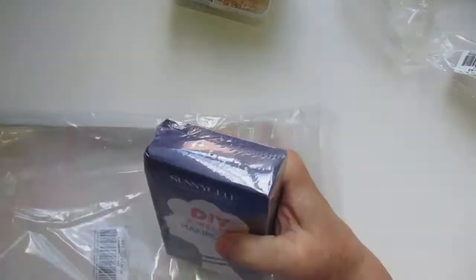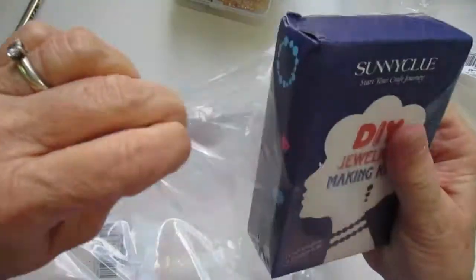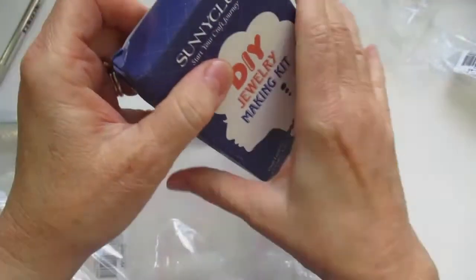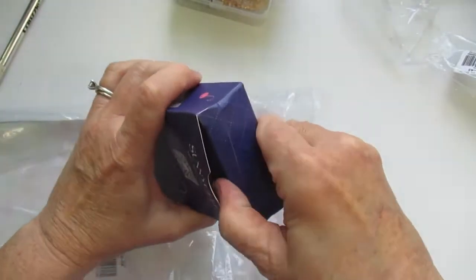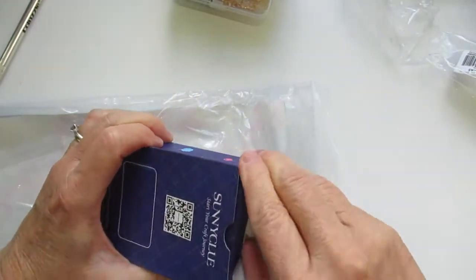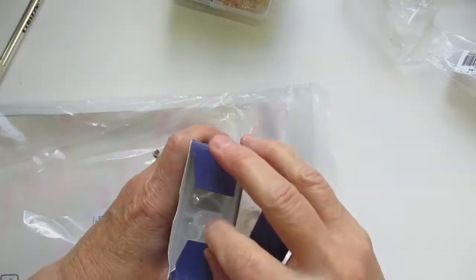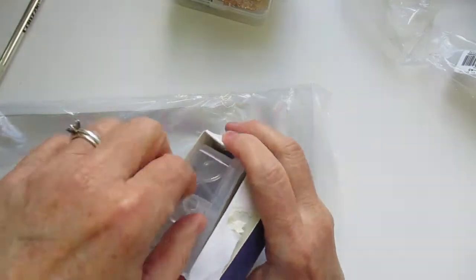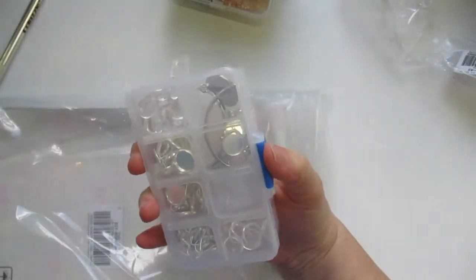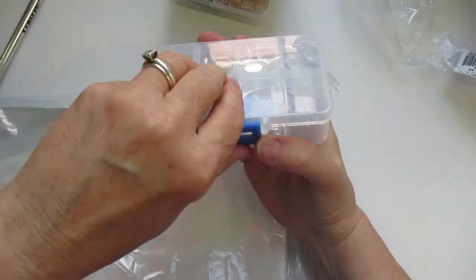So here is another DIY kit, and of course it's in a little box. Let me get this out of the box so you guys can see. I will link all of these items below. And there is actually a discount code — it's LINDA5 — and you'll get five dollars off your order of forty dollars.